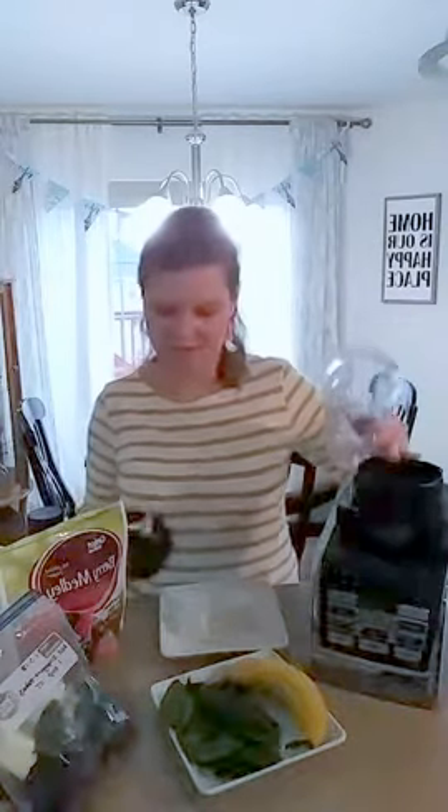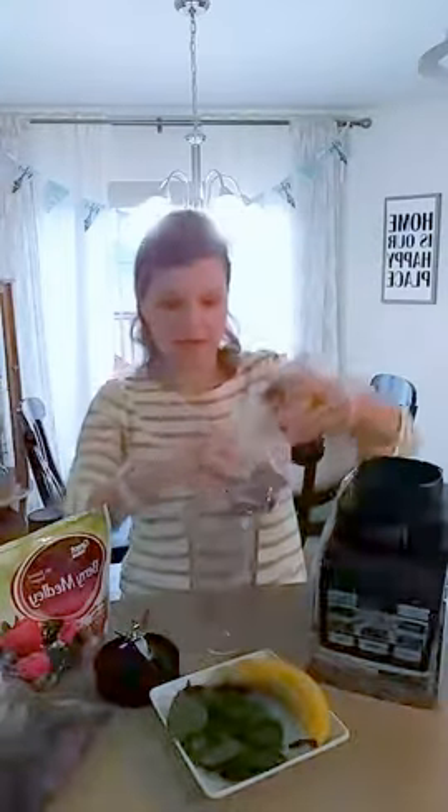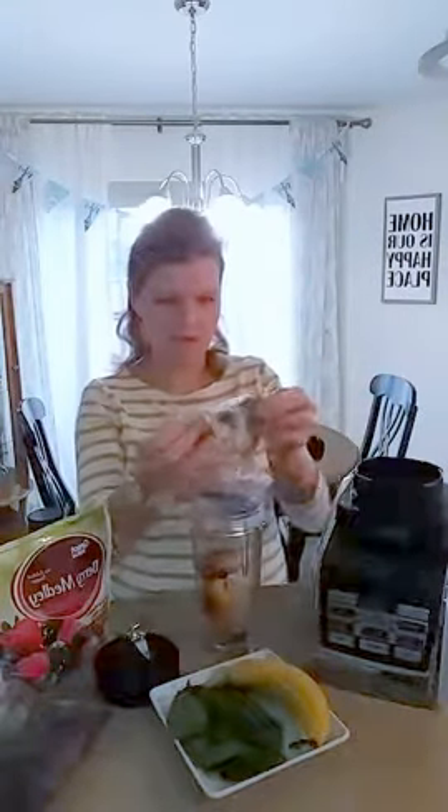We just got this Ninja in December — it was kind of an impromptu gift that my husband got for us. I thought my blender was great before I had this, and then I started using this thing — it's phenomenal. So I'm going to take my smoothie bag and put everything in.